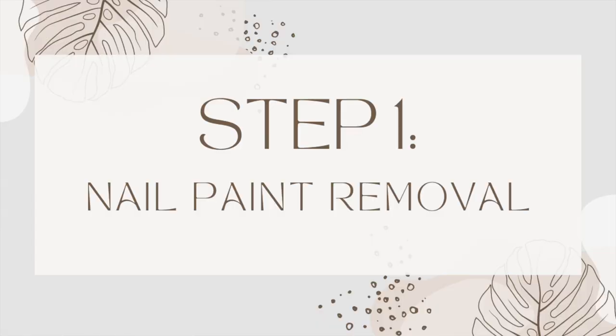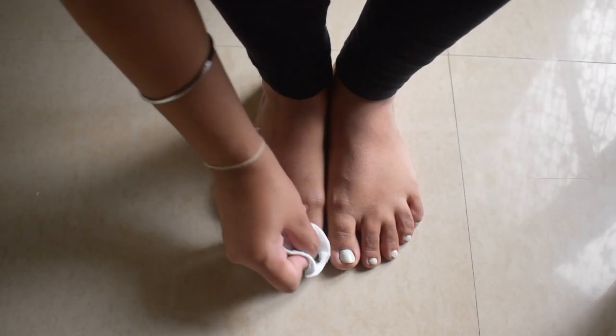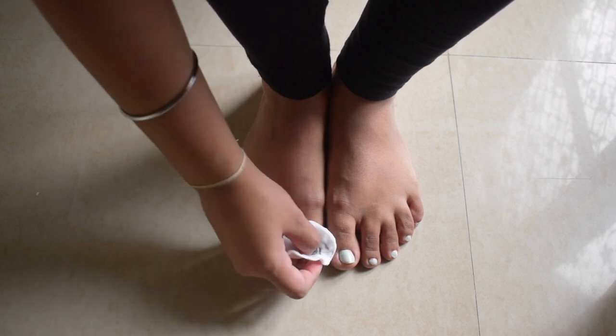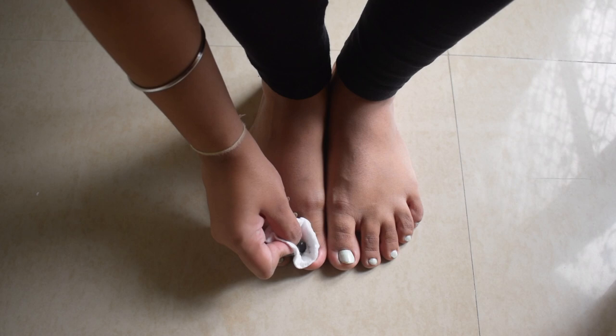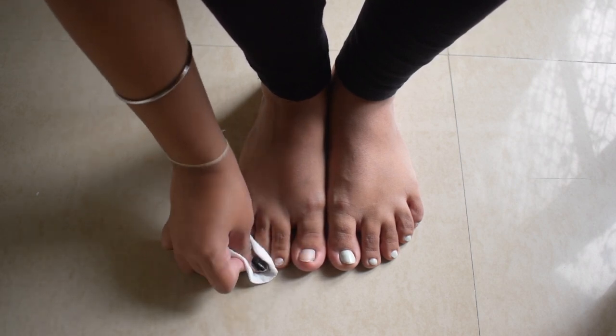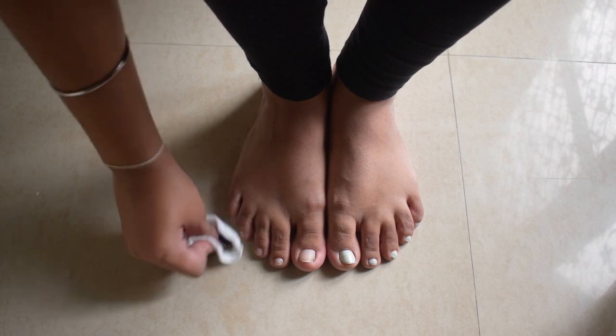Now let's move on to the pedicure. The first step of the pedicure is nail paint removal. You can see my nail paint is very old and it has been a long time, so I'm removing it with an acetone-free nail paint remover. I take a little bit on a cotton pad and then apply it on my nails.